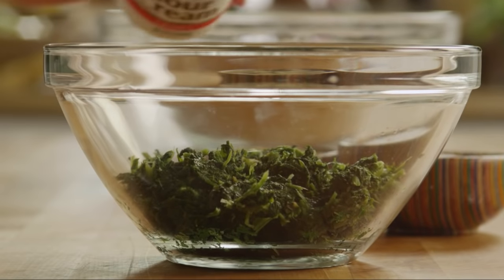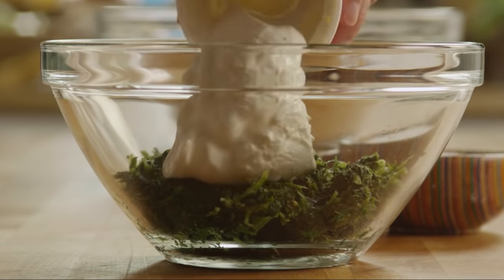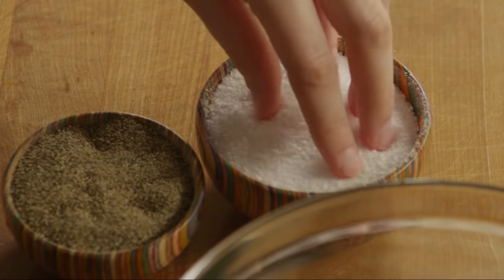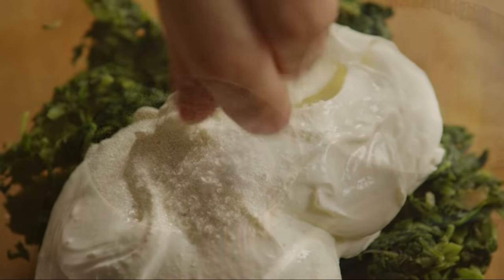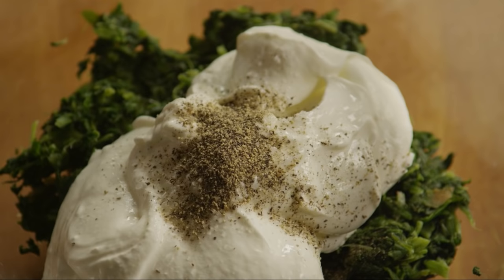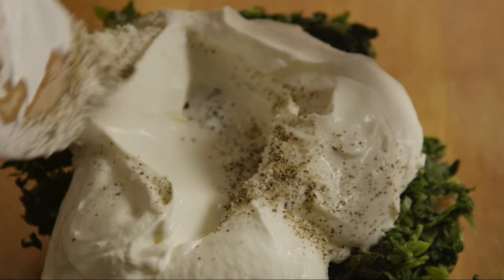Now add the spinach into a large bowl. Mix it well, along with an 8-ounce container of sour cream, and salt and pepper to taste. Mix it well.